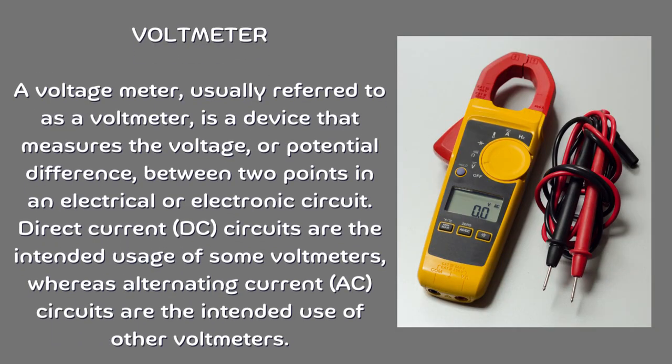Volt meter. A voltage meter, usually referred to as a volt meter, is a device that measures the voltage or potential difference between two points in an electrical or electronic circuit. Some volt meters are intended for direct current (DC) circuits, whereas others are intended for alternating current (AC) circuits.